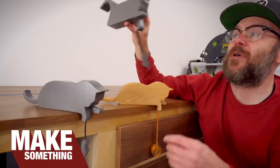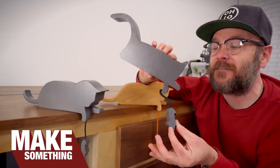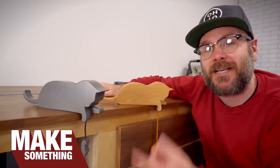Welcome to Make Something with me, David Picciotto, and today we are going way back. In 1991, I made this bookshelf cat decoration for my mom for Mother's Day. It broke and she gave it back to me to fix. We're going to fix it in this video, as well as make a new one with a new and better design. This is a great project that you can sell at craft shows and it's going to be a great project for Mother's Day.